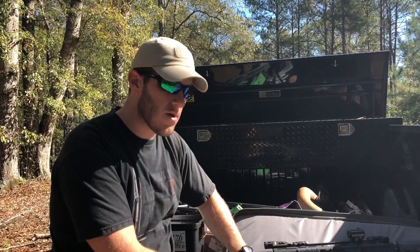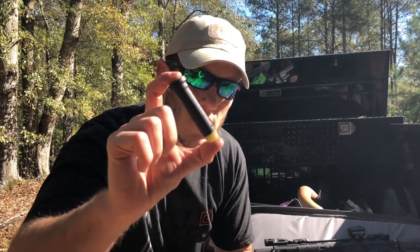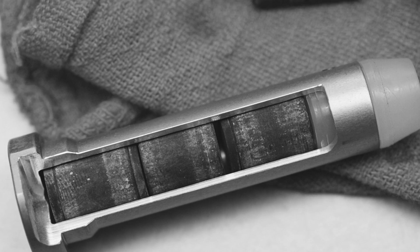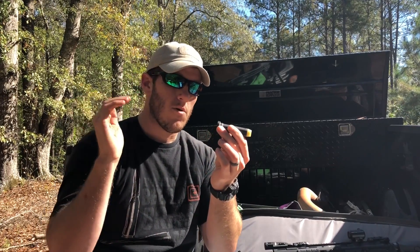For those of you that don't know, a carbine buffer is this right here. When they say 'carbine,' they just mean it weighs three ounces. It's got little steel weights — there are three of them with rubber pads in between them.